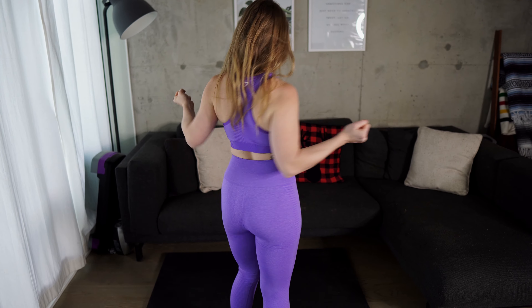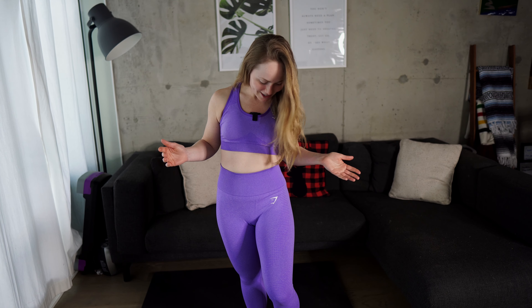Hey everyone! Guess what? Gymshark Vital Seamless 2.0 came out with some new colors last week and I got some! I'm absolutely in love with this outfit. It is bright purple marl, which I'm absolutely obsessed with — this color is so nice and bright. Gymshark did it again; they always have the nicest colors.